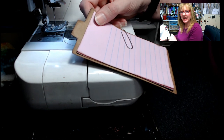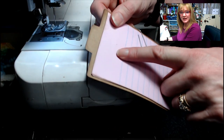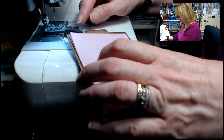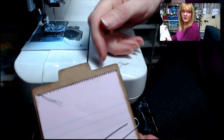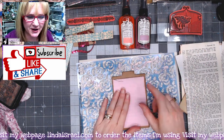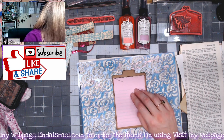My machine is electronic so I have the stitch width and length both set on two, so it's a narrow zigzag stitch. I'll caution you that if you're going to sew, make sure that if you put glue on anything, it is dry before you start stitching. I'm going to lay this down and stitch right across the top — and there's the stitching across the top.